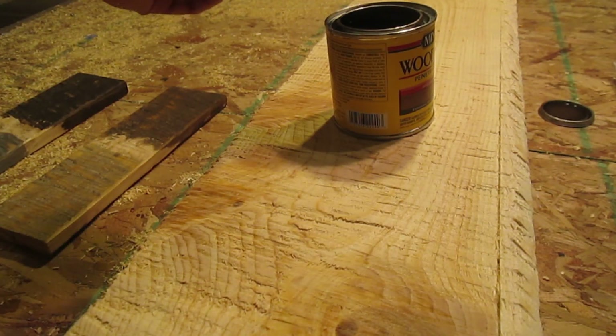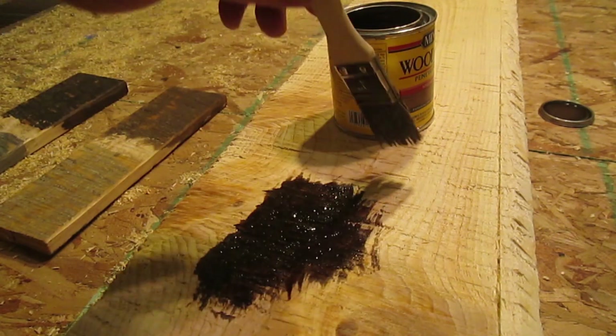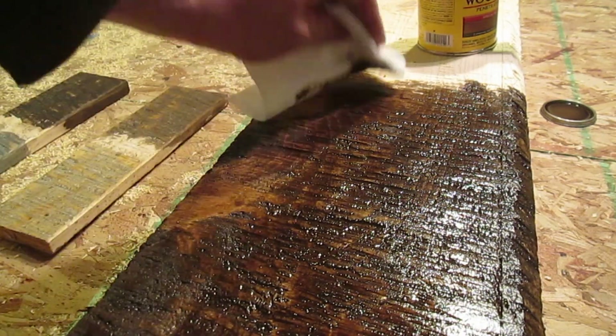After shaking the can pretty well, I'm going to apply this with a cheap disposable brush called a chip brush, and then wipe off the excess stain with a paper towel.